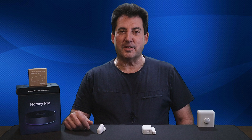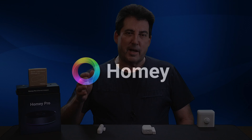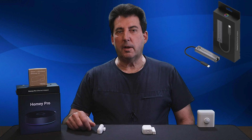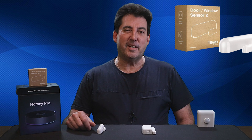Welcome to Bud's Smart Home. For those joining us for the first time, thank you for tuning in for today's discussion. In today's session, I'll be presenting my initial review of the Homey Pro Hub. I've had the privilege of receiving the Homey Pro Hub, the Ethernet adapter, and a Fibaro door and window sensor from the generous folks at Homey.